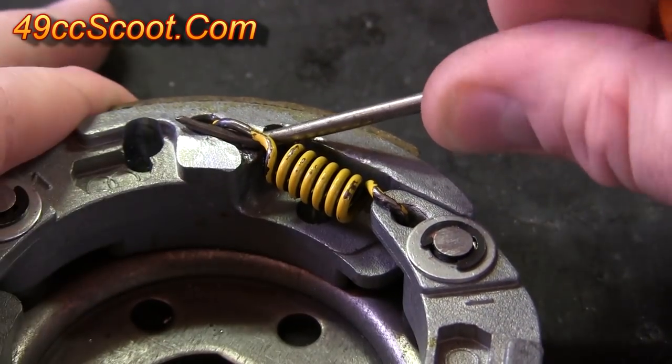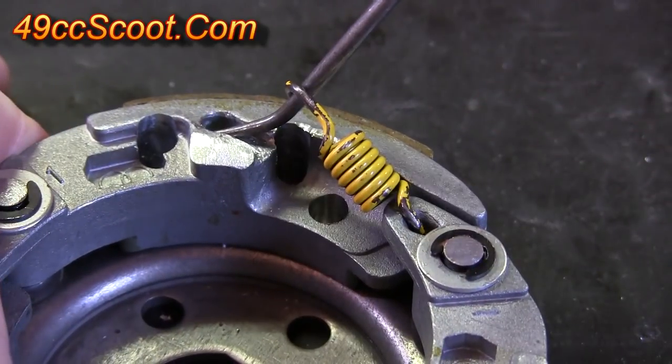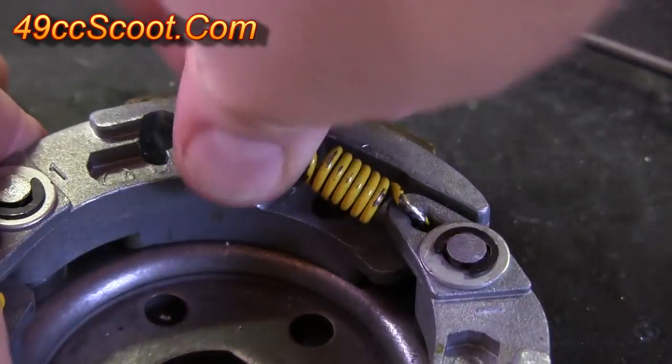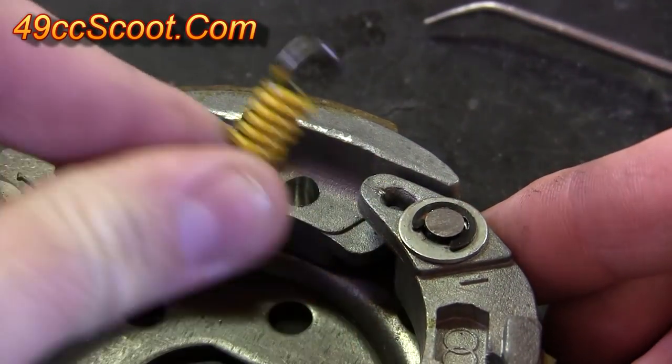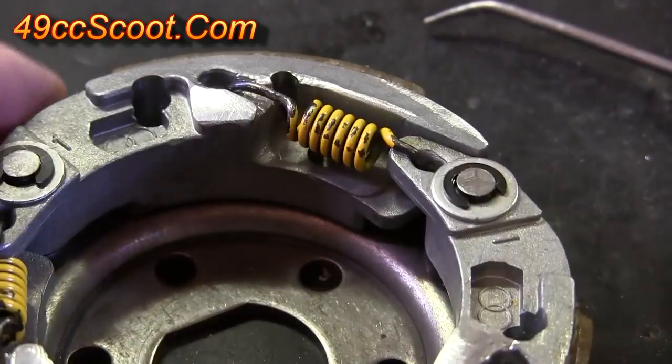Then you bridge this little gap here so the pick's all the way across on the other side of the clutch. Pry up, and you can see the spring pops off. Then you just got to kind of work it out of the other side. The spring's removed.